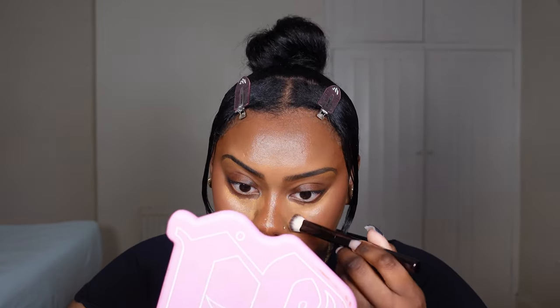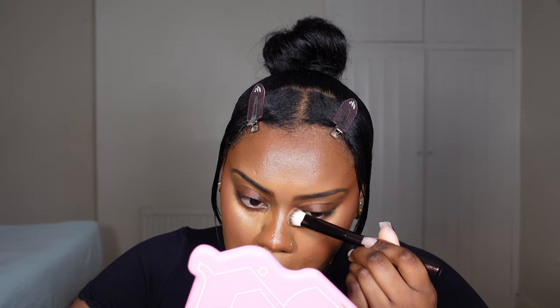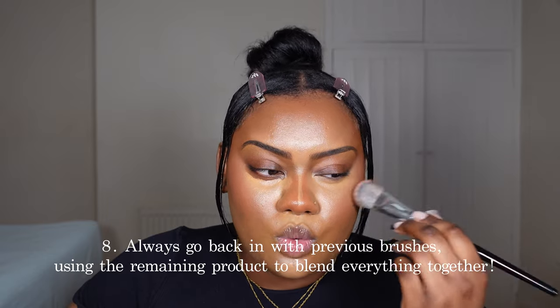To marry my contour, foundation, and concealer together, I'm going back in with that foundation brush and blending at the edges of where I applied the concealer for a seamless blend. Another tip: once you've finished blending everything out and you're ready to set, take a hand mirror and rotate it around your whole face, looking at every single angle, to check that you've blended as much as possible. There's only so much you can do once you've set down your foundation with powder. I also go back in with my blush brush — this is why I use several tools — so I still have product left on them to reinforce and blend.